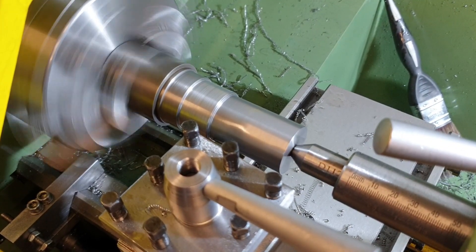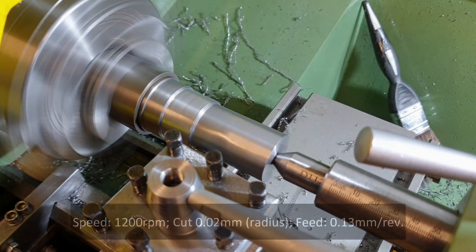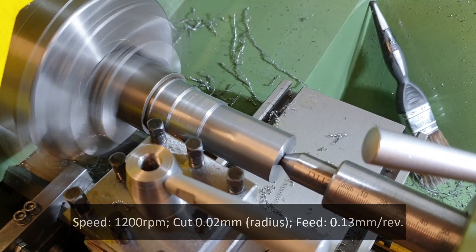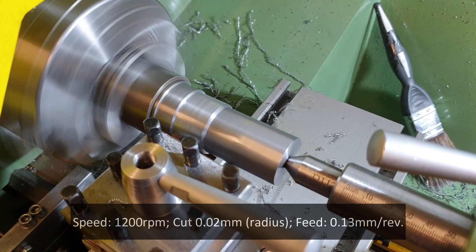We'll do the same depth of cut — 0.02 millimeters — at 1200 RPM. The camera is wobbling a little bit, I'll try and steady it with my finger. Yeah, pretty much the same as the previous one.